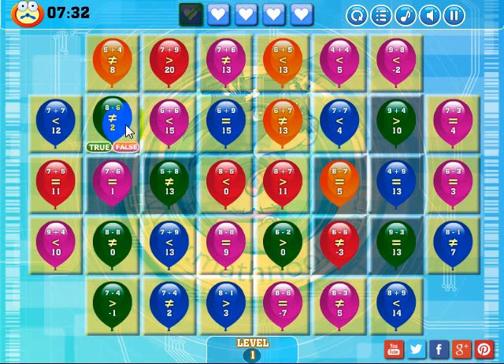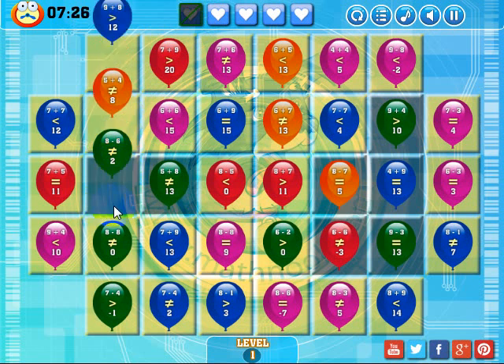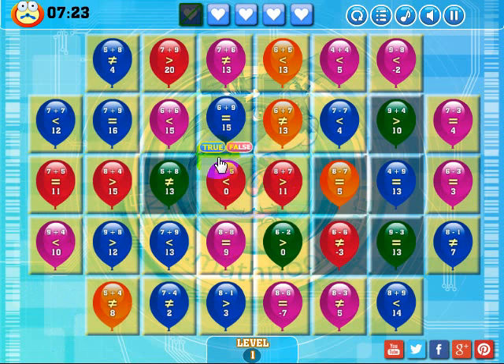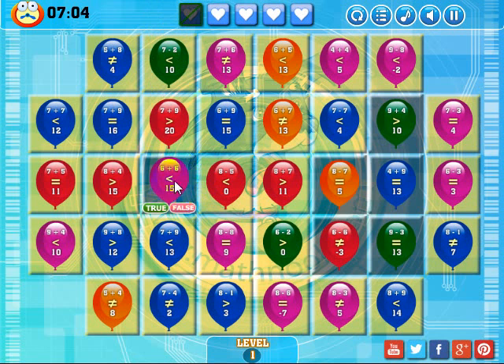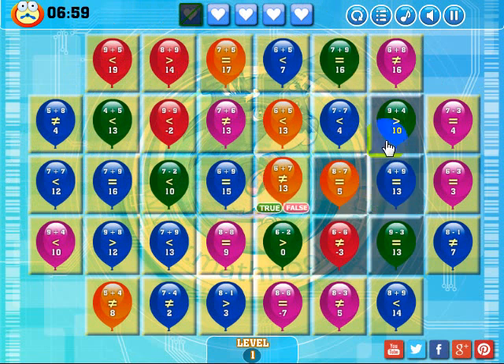8 minus 6 is equal to 2. I don't want to get rid of that one — 7 minus 6 does equal 1, so that statement is true. I've got these two blue ones here. I see this red one — I can drop it all the way down and make a match over that one. 5 plus 8 is 13, but it's saying it's not, so that's false. 6 plus 6 is 12, is less than 15 — that's true. And there's our match. Now all I need to do is focus on these gray ones here.